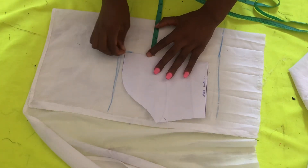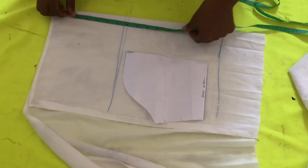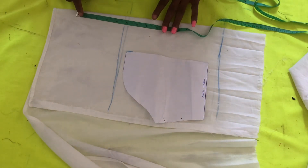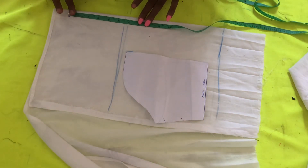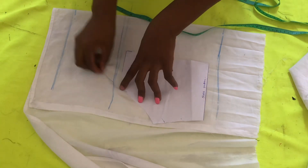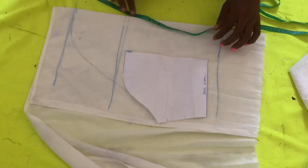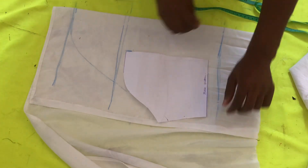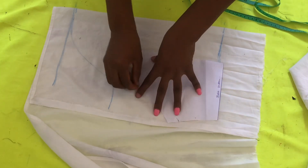Now we'll be adding five inches extra by the side of the sleeve, and upwards I'll be adding another five inches — I extended it to six because I wanted it to have that effect. The next thing I'll be doing is to connect my sleeve shape to that new point that I made.